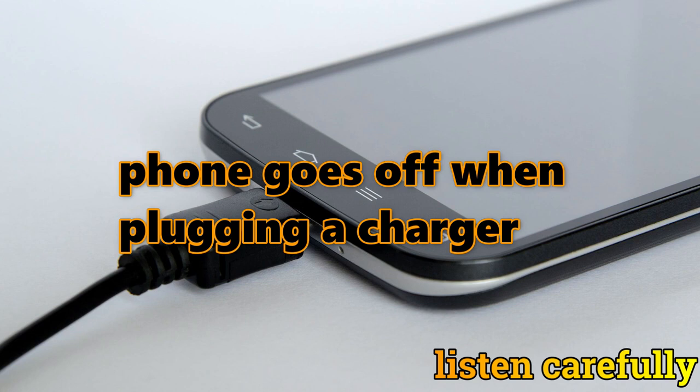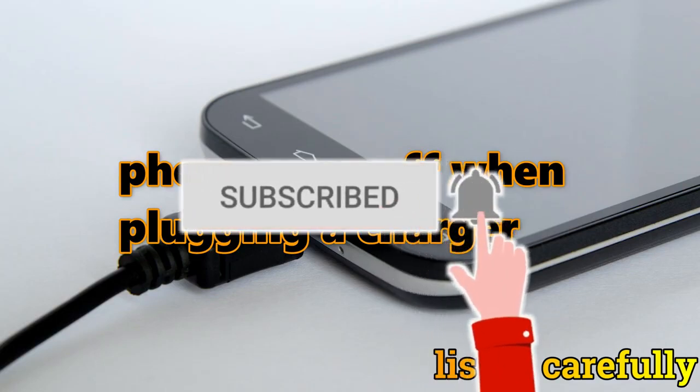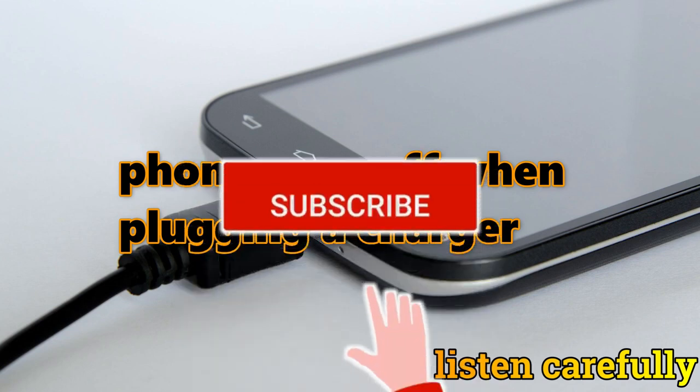Before watching, make sure if you are new to my channel, don't forget to hit the like button, subscribe, and click the notification bell so that you will get notified anytime that I upload a new video.